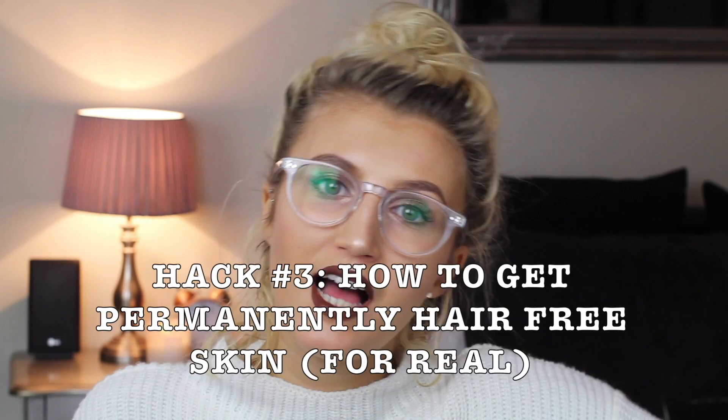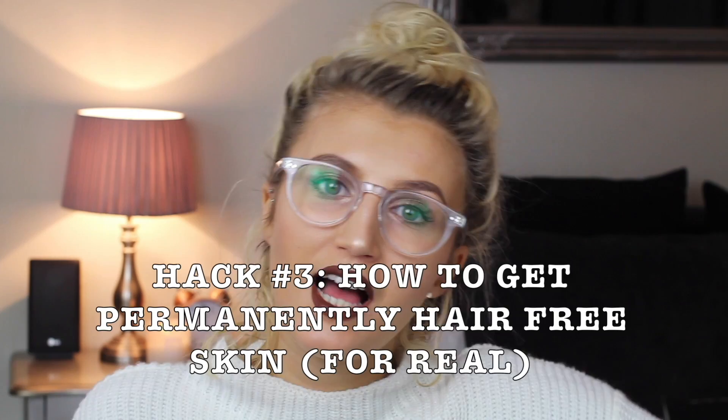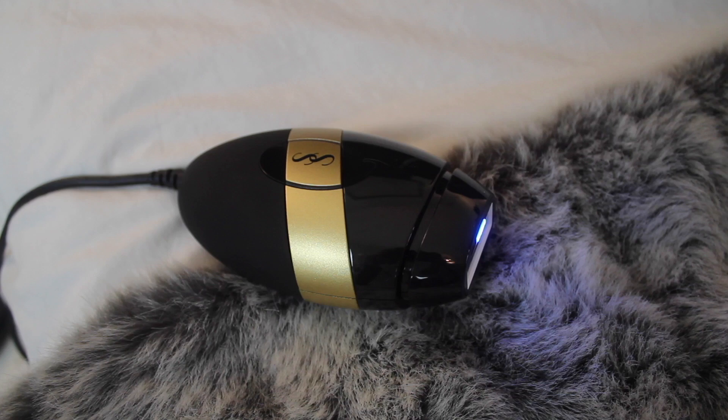Hack number three is a way you can ditch your razor and get smooth, permanently hair-free skin. I did a lot of research and came across home remedies online, but for this one I'm going with science. The device that allows you to do this is the Smooth Skin Bare IPL. These IPL devices are very similar to laser hair removal you get at a clinic, except you can literally do it sitting in bed and it is not as costly. If you think about how much money you'll spend over the years on hair removal, razors, and waxing, it's definitely worth the investment.